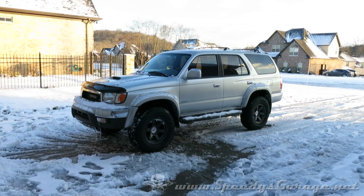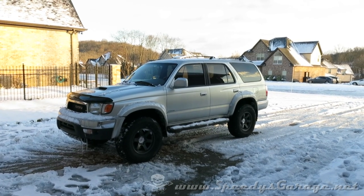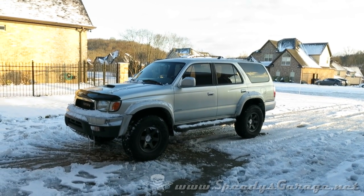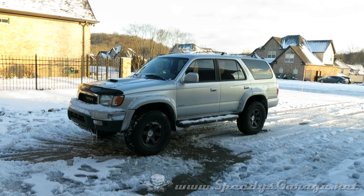And now it's happy again. I got lucky today and was able to fix my problem for free. But even if that switch had been bad, I could have gone down and picked one up at the dealer for about 80 bucks. So still not a very expensive solution.